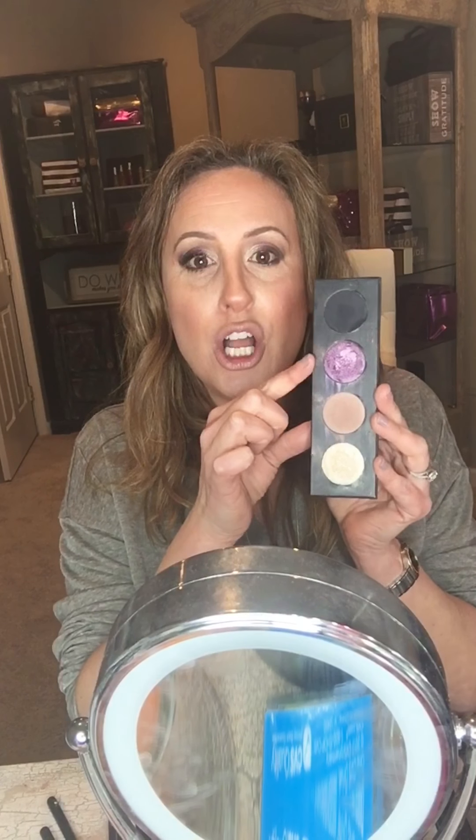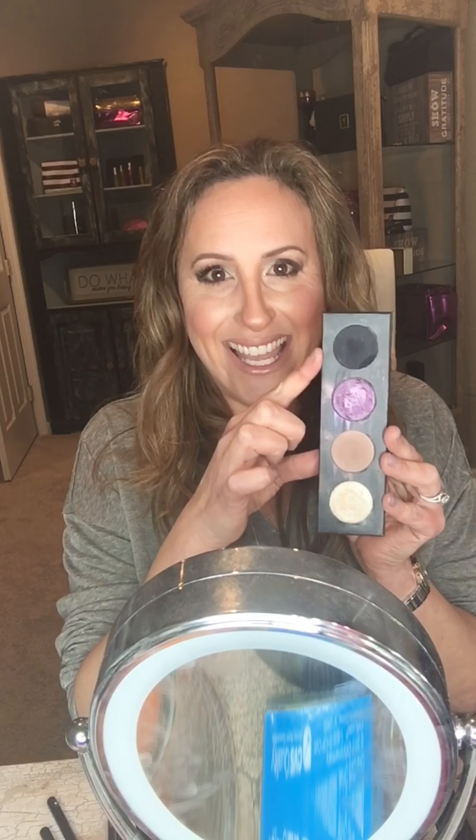And there you go — a really pretty eye look! The colors we used are Optimistic, Nimble, Credulous, and Legendary. Hope you guys like the look! To finish off this look, we're going to apply Esteem lash serum — which I already did — along with epic mascara and 3D fiber lash mascara.